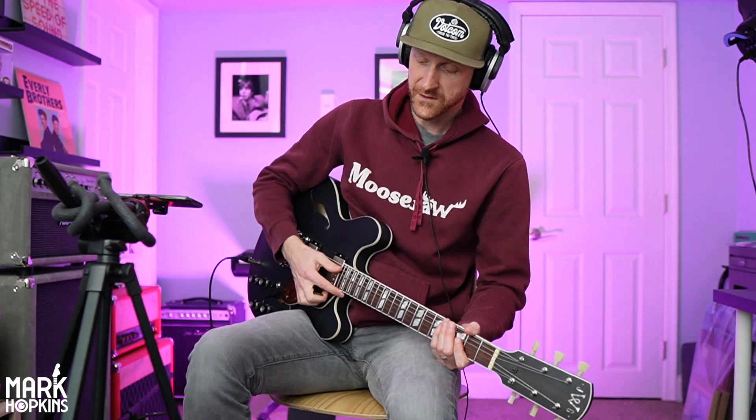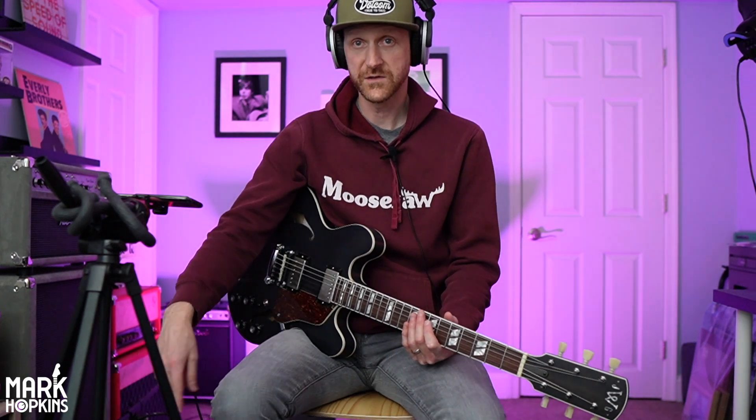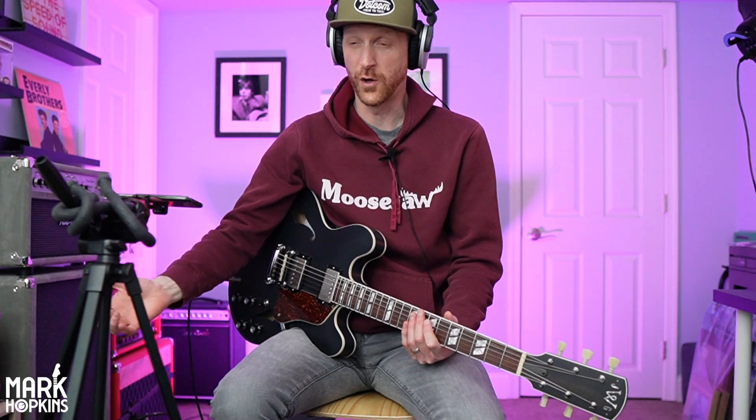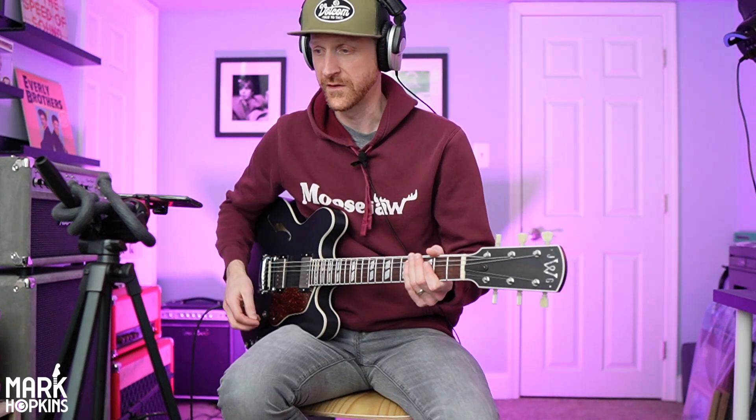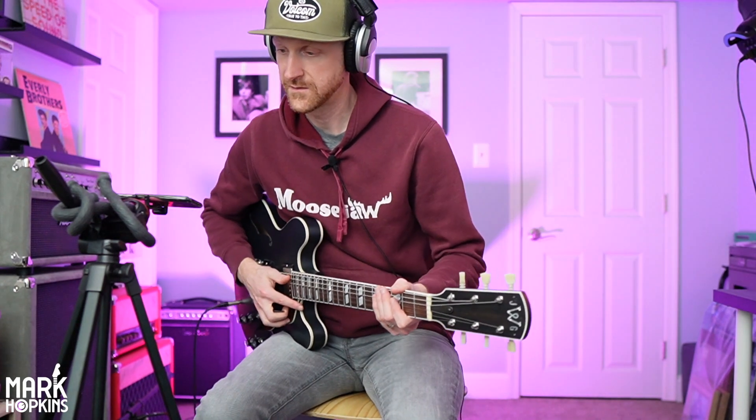What we got going on here is with this pedal board, I've got some fuzz, I've got a Univibe, I've got the 29 Una, which is great — I kind of like to leave that on all the time. Let's just do the Una really quick so you can hear the difference. Let me straighten this out.